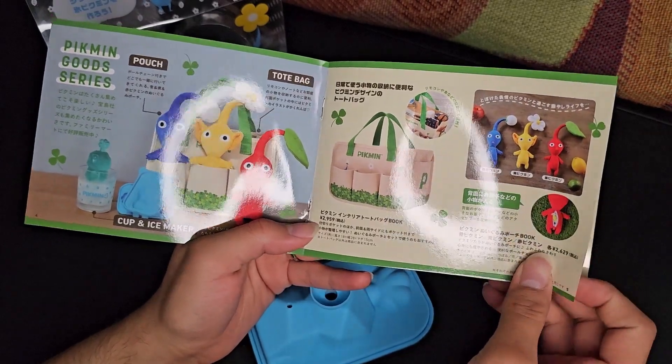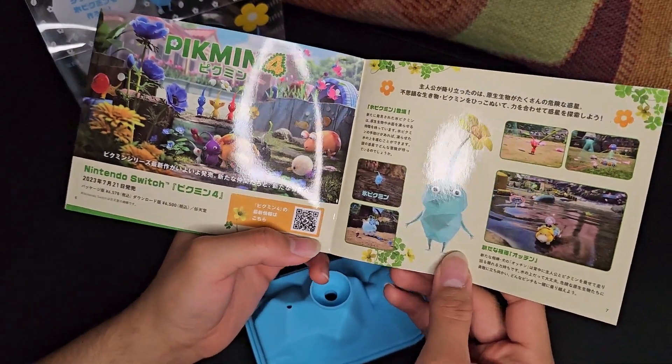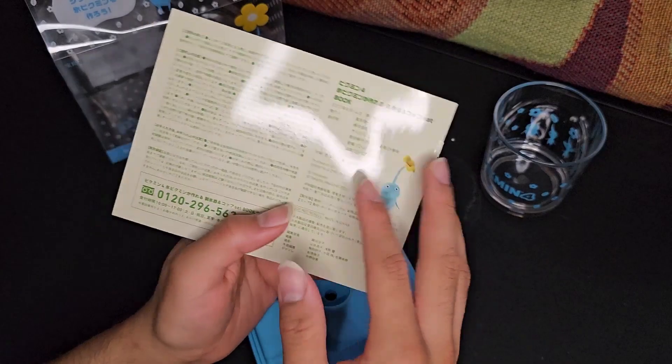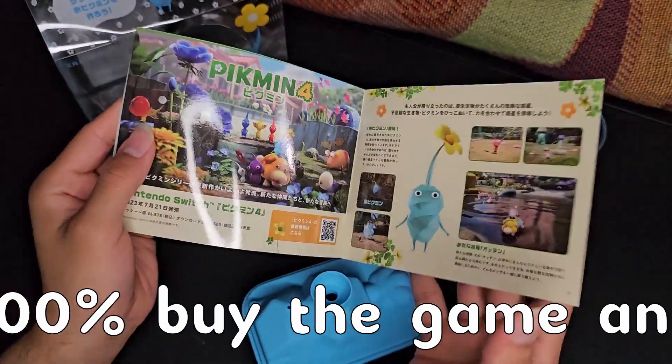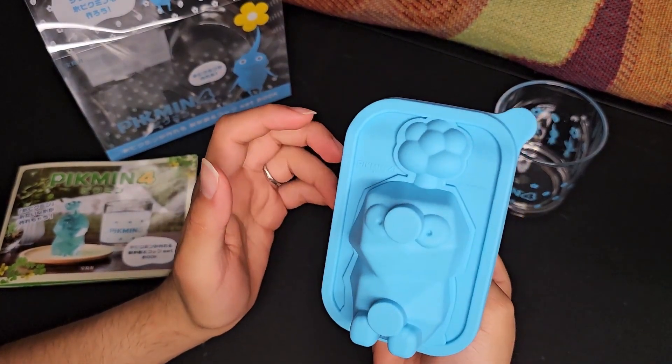This is just more Pikmin exclusive merchandise in Japan. I am not in Japan, sadly, so I had to pay a pretty penny to get the shipping. But it's fine — it's so worth it. Just promoting the game. I think it's just so cute and so cool, and I'm so happy to finally have it in my hand.